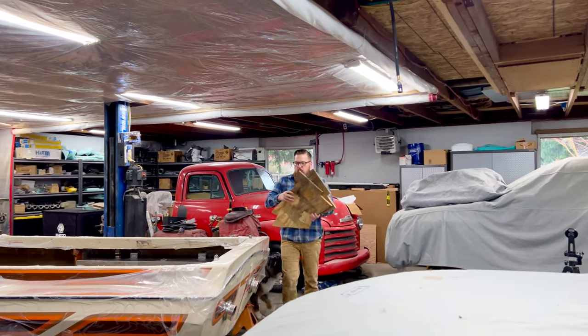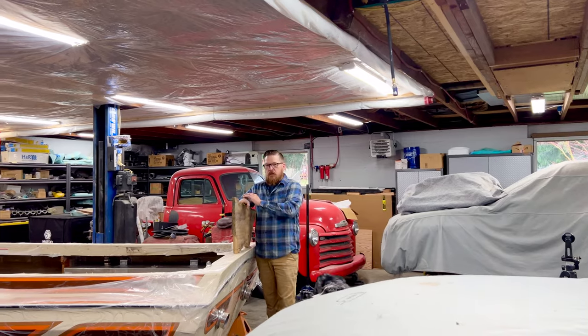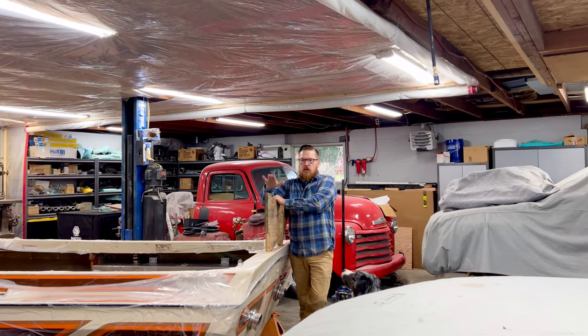Hey guys, welcome back to the channel and welcome back to another video on the jet boat rebuild. Today in this video, we're going to work on getting the bulkheads installed up into the bow.